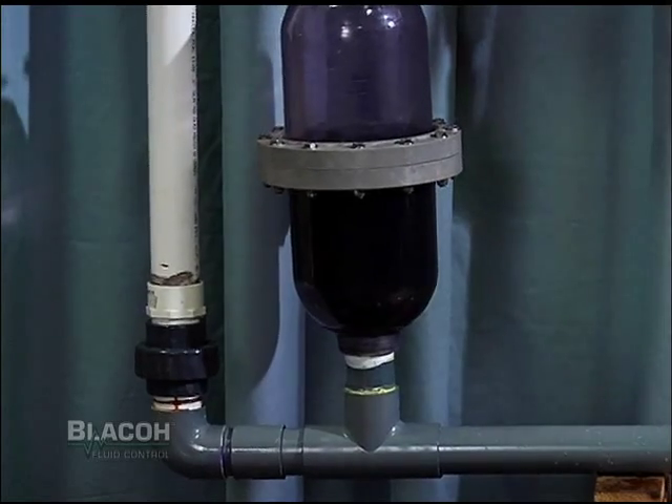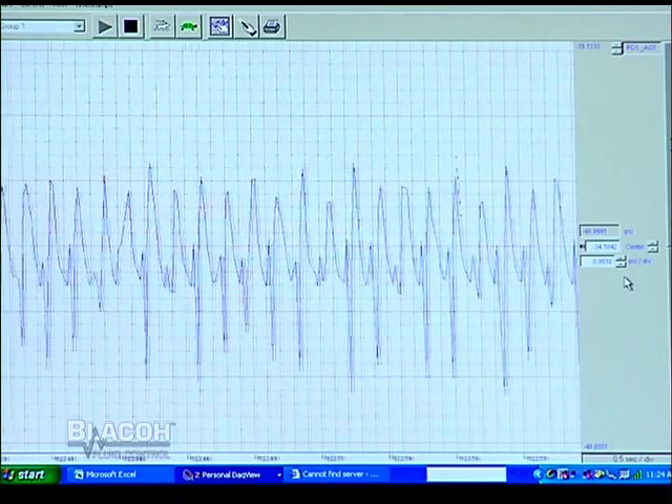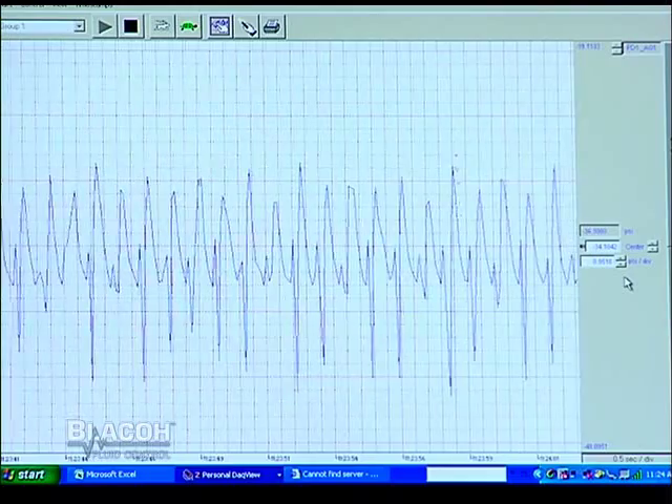The inlet side of the pump is shaking violently, and you'll notice on the transducer that with every pump stroke the pressure spikes are reaching as high as 20 psi.